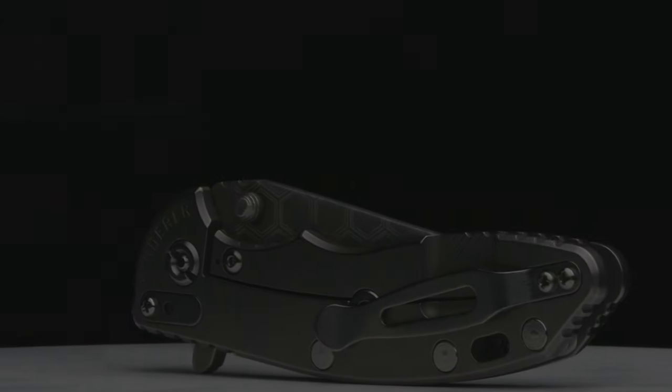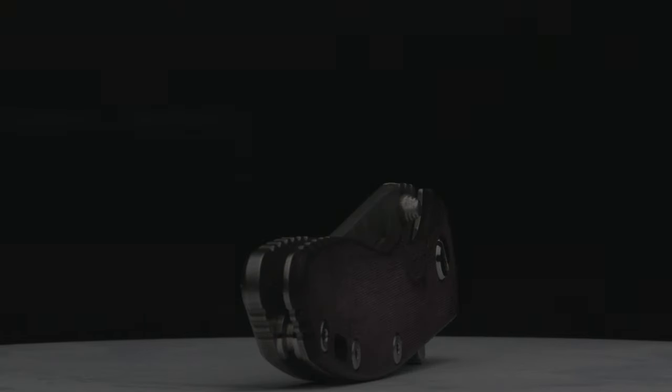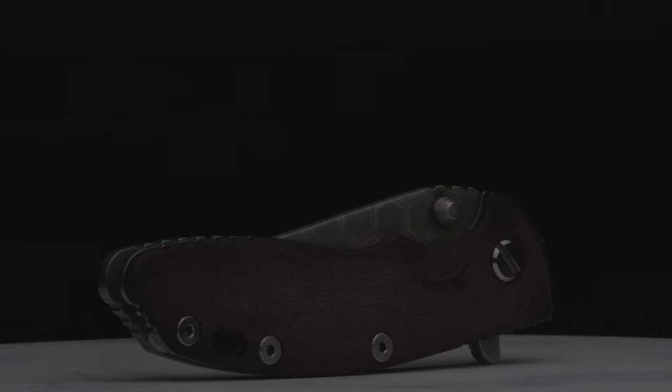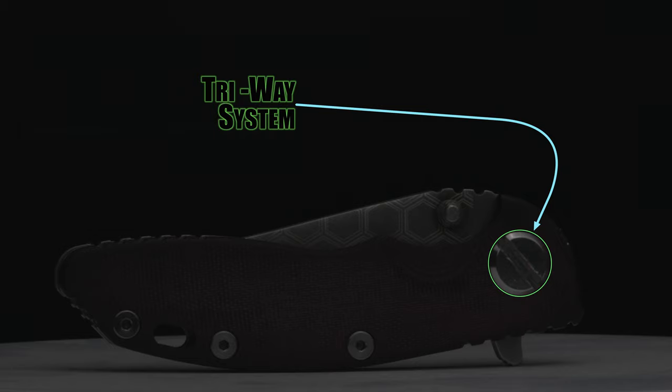Welcome back to the Fuller Fanatic channel. In this video, I'm going to share another change I've made to my customized Hinderer XM18. This is the Gen 6 XM, meaning it's equipped with a triway pivot system, which I'm going to speak on in this video.